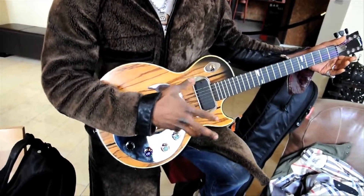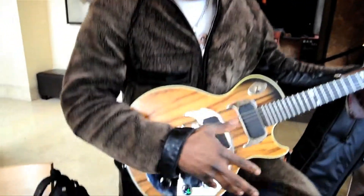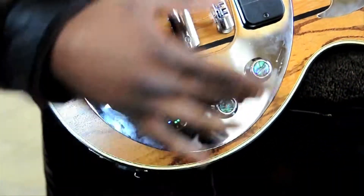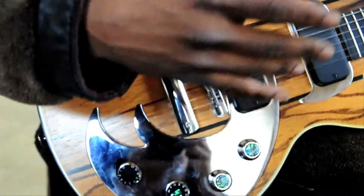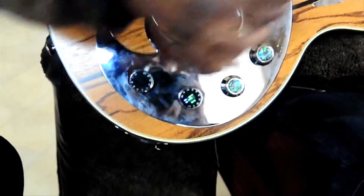It makes adjustments and gives the strings a chance to settle. Right now it's in chameleon mode, so when it's in this way, if it was plugged in, you'd be able to go between a 335 or a 58 with P90s, or a 59 with humbuckers.